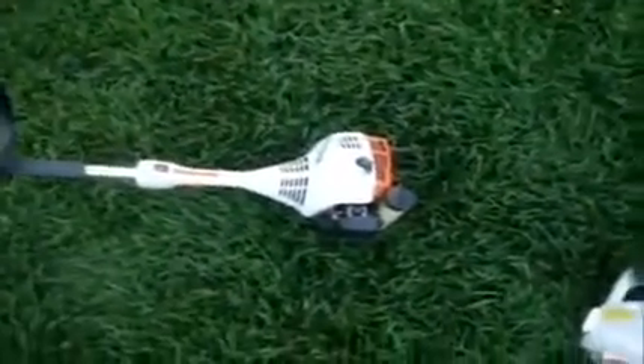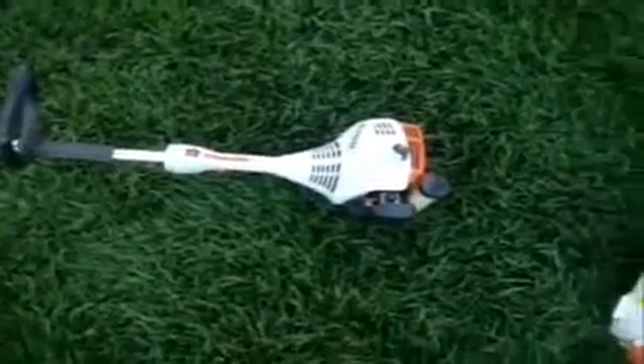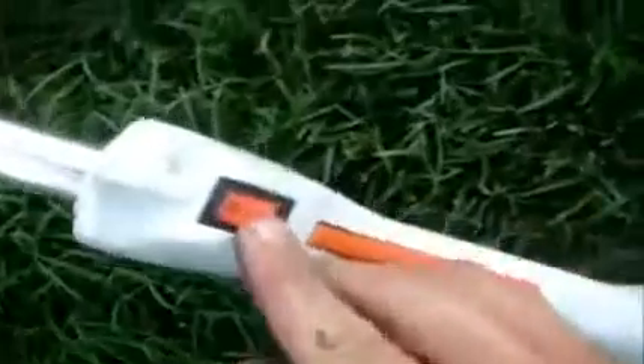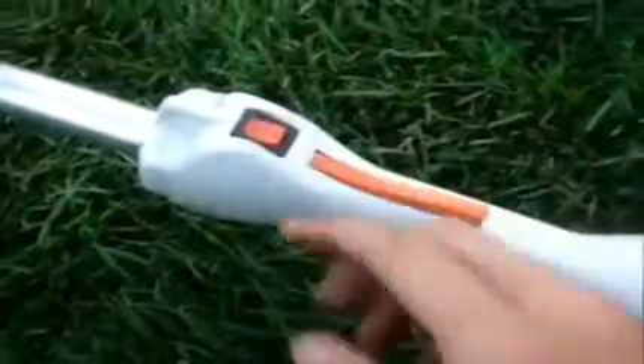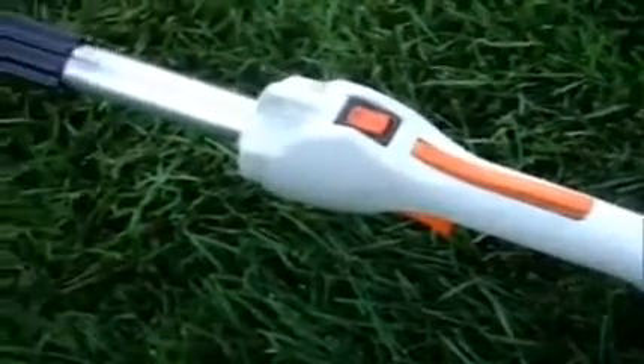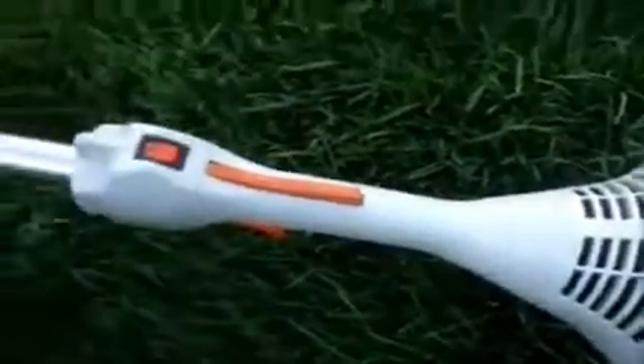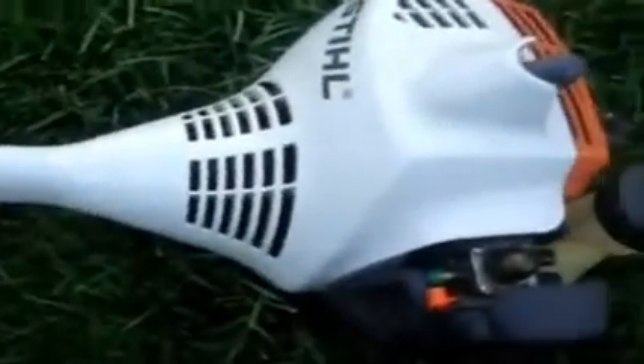Now the FS38 — that one runs too, and it will be featured in today's lawn cutting video. Turns out they replaced the on/off switch, which was faulty. But they did charge me for replacing the part and for labor, even though the Stihl was under warranty.